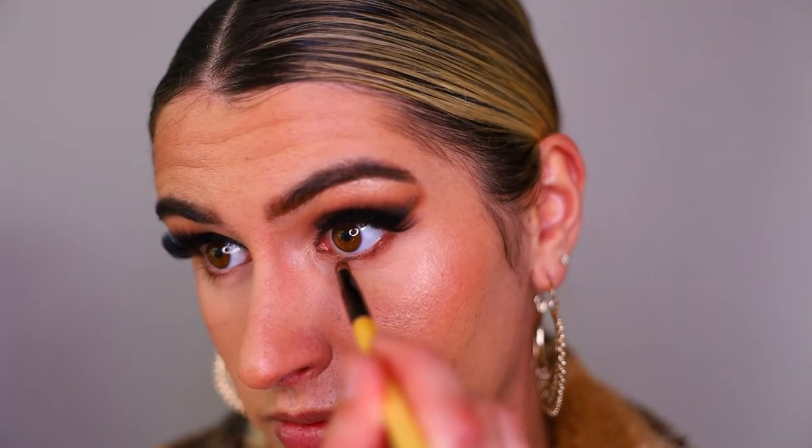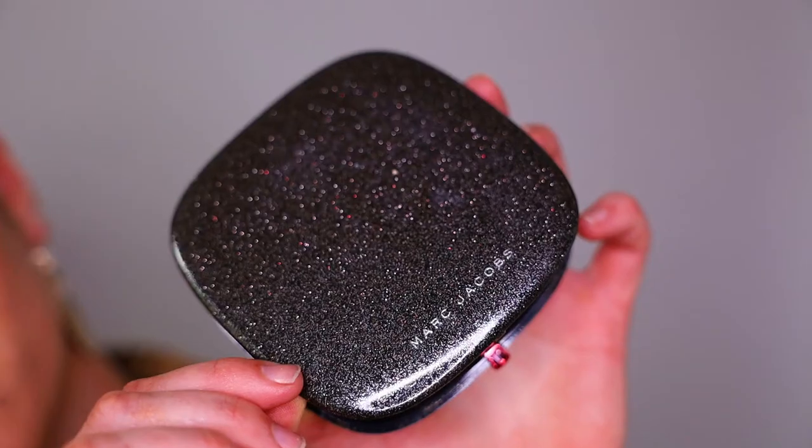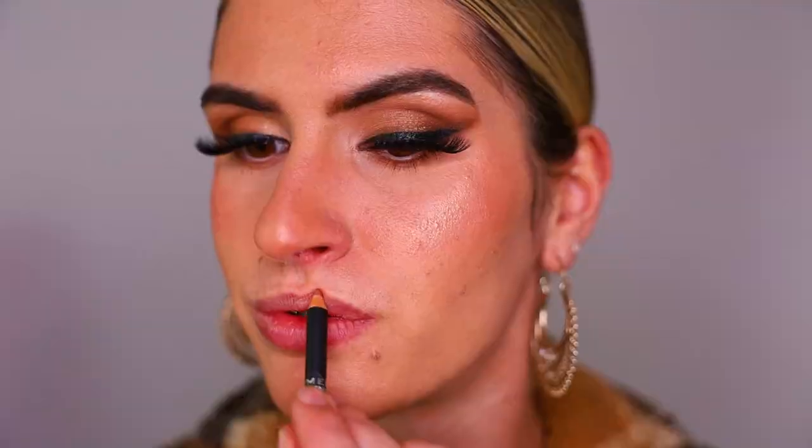I'm placing those transition shades we used before and just buffing them under the eyes to give a bit of depth but nothing too crazy. Then going back in with my Marc Jacobs highlighter in Jet Girl, placing that on the very high points of the cheeks. For lips, I'm lining with the Rimmel Lip Liner all over the lips, then over top going in with this gorgeous shimmery lip gloss from Huda Beauty.